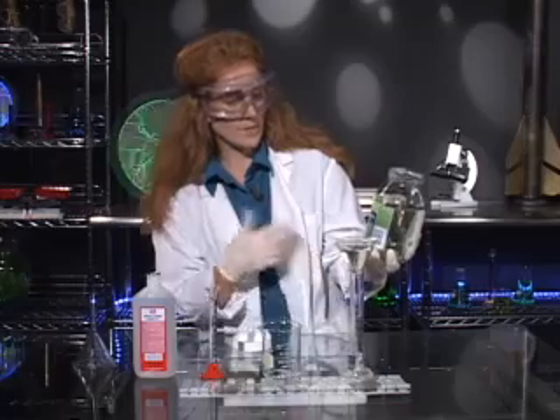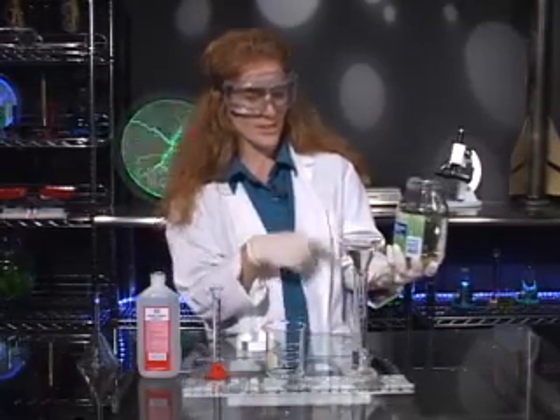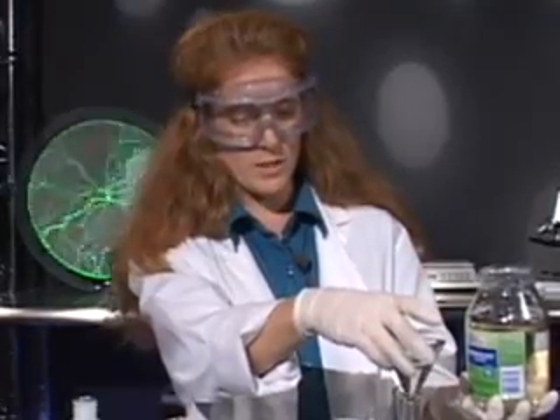Sodium silicate is actually a sealant. They use it in concrete, and back in the 50s and 60s they actually used it to seal around eggs. We're now up to 20 milliliters, so we'll just wait a moment while that fills up.